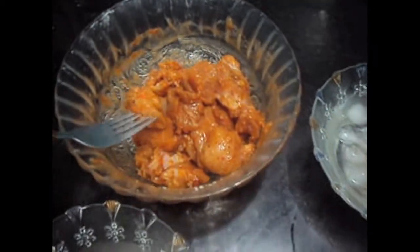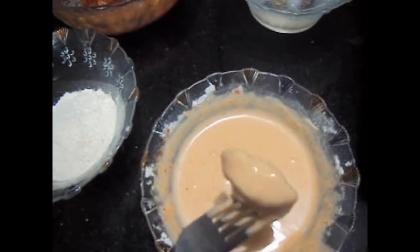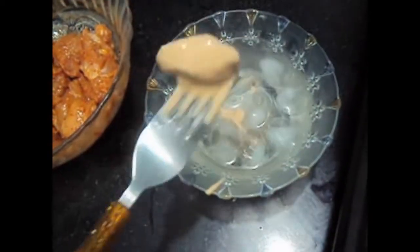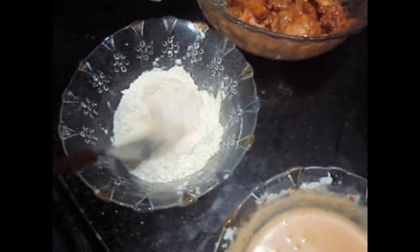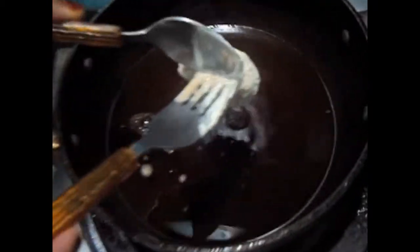Our chicken has been marinated for 1 to 2 hours. Now we will dip it in our batter, then we will dip it in ice cold water and coat it with maida or all purpose flour, and we will fry it.